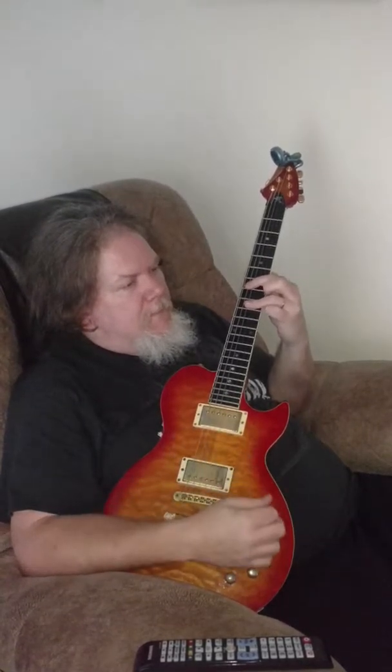On the face, E major — that's just a 7 on the 5th string, 9, 9, 9. Kind of like the Van Halen Dance the Night Away chord.